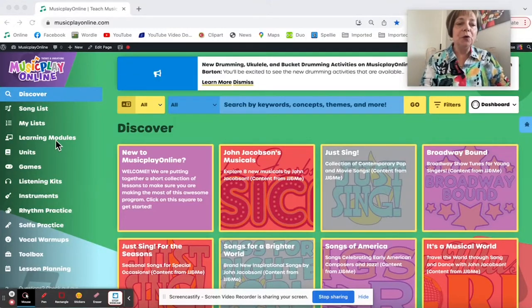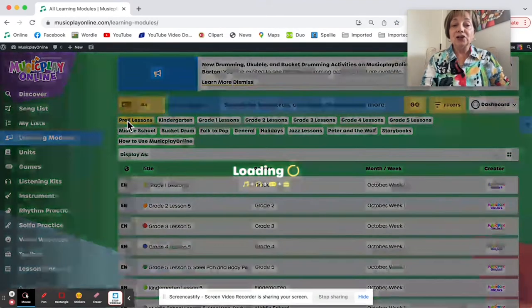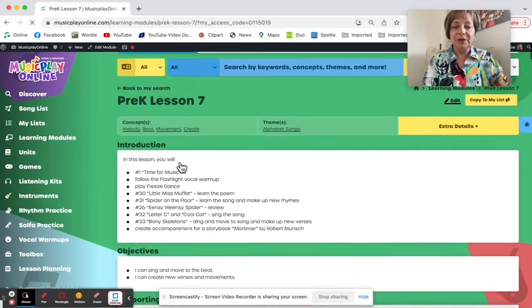Hi, I'm Denise. I'm here to share an overview of the learning modules for October Week 3. This is Lesson 7. I'm starting with Pre-K.